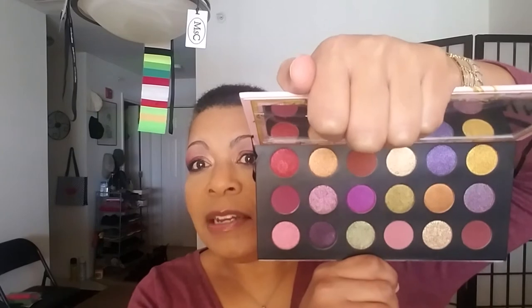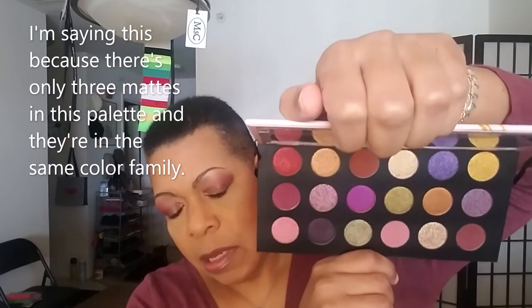This is the Pat McGrath Labs Mothership Mega Celestial Divinity Palette. The reason I had my eye on this one is because I didn't have any of her other palettes — I have none from her until now. I do enjoy my all-matte Viseart and my all-matte Natasha Denona palette, and the Natasha Denona Camel palette which is a five-pan, so I figured I can just pair that with this. This will be a way to try 18 of her shadows for a low price — low for her. You guys know what this looks like from YouTube.